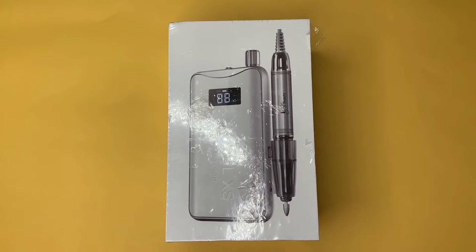Hello, iGel beauties! This is Royalty Nails. In this video, I will be unboxing the Model XS Wireless Rechargeable E-File. I will also be doing a demonstration using the titanium coated drill bits.